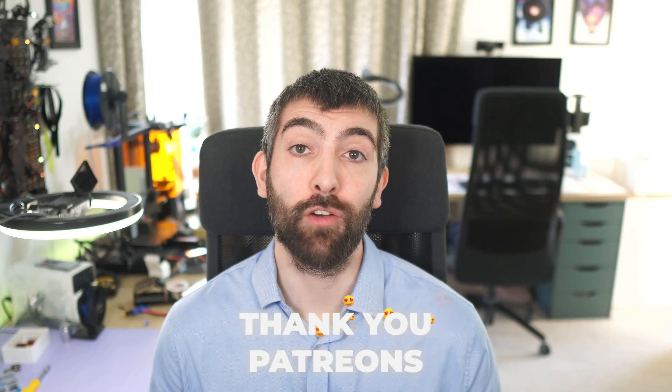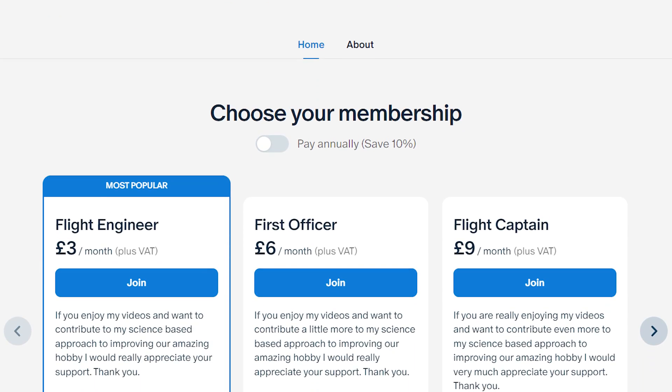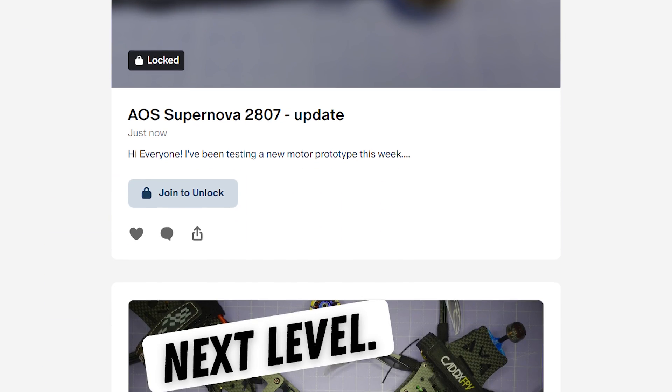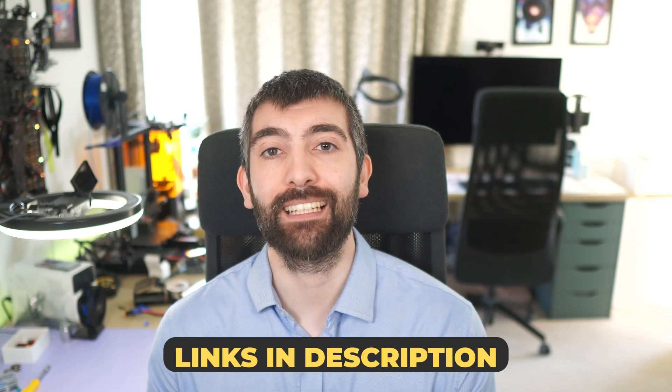Before we carry on, I'd like to give a huge thank you to all of my supporters over on Patreon who sponsored this video. If you'd like to join us for the price of a cup of coffee and get access to my full product testing database — detailed information on motors, batteries, props and VTXs that you just can't get anywhere else — along with early access to new products and much more, please check out the links down in the video description. I'd really appreciate it.